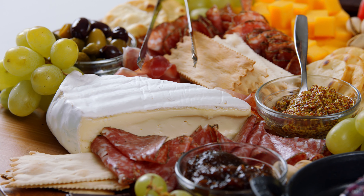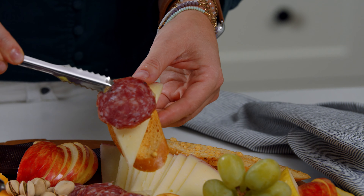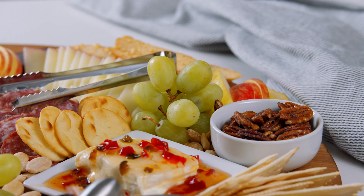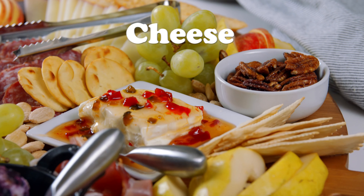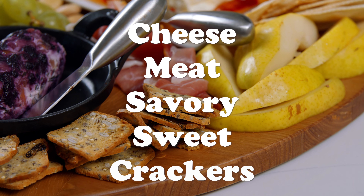The word charcuterie refers to prepared meats, but these days when people say charcuterie, they're usually referring to a fun meat and cheese snack board. A great charcuterie board has cheese, meat, savory and sweet accompaniments, and crackers.